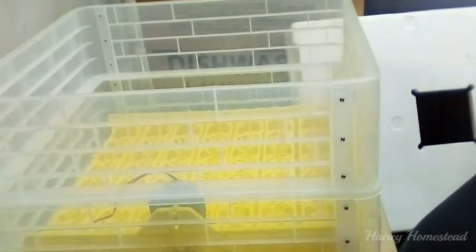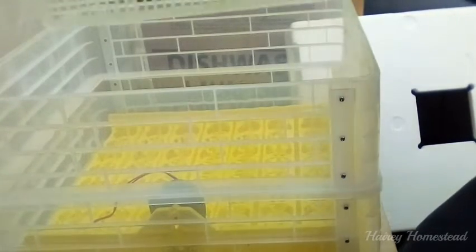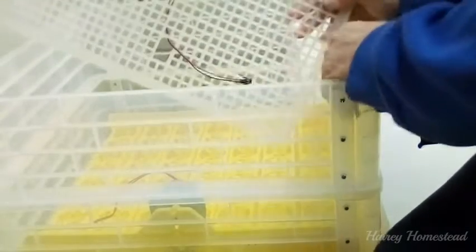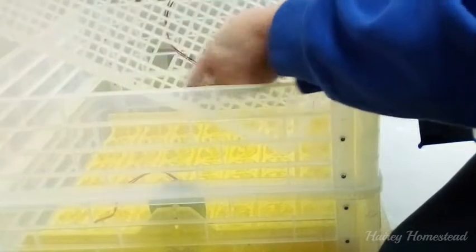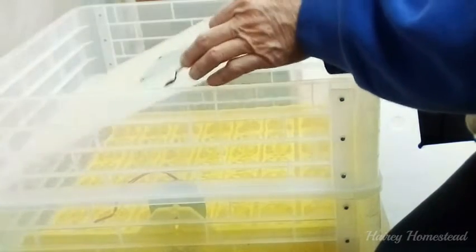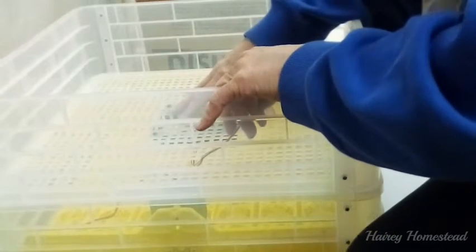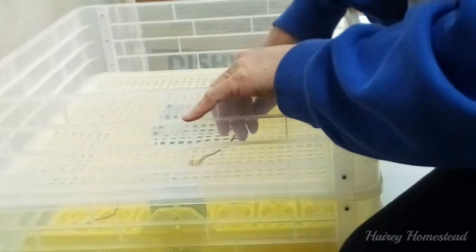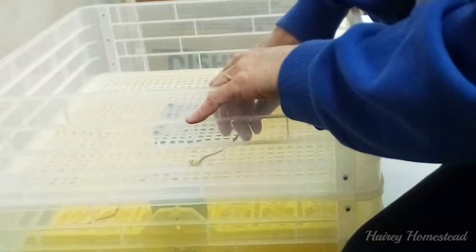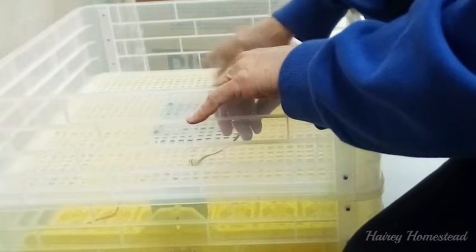Now you have both panels assembled. Next, put in your mesh that has the fan. Make sure your cables are all on the same side — mine will all be on the same side as the water troughs. There's a larger hole in this panel so you can pull the wire through for the fan. Lay that on there. It looks like they didn't give you enough screws — there should be at least four screws or nuts and bolts to hold this in place, but I don't have any left so it kind of shimmies around.